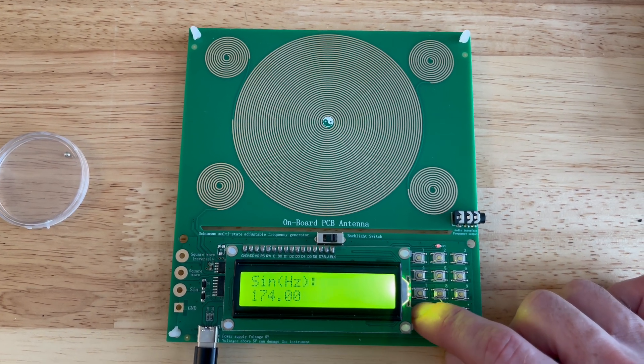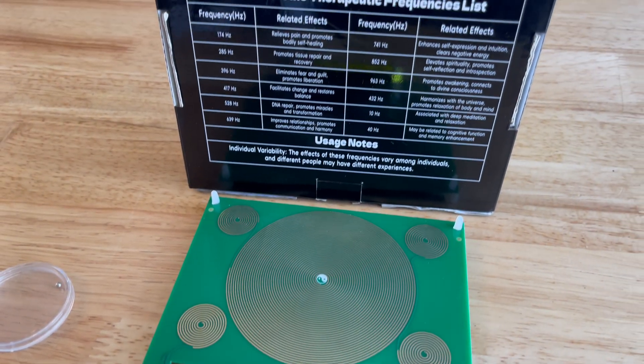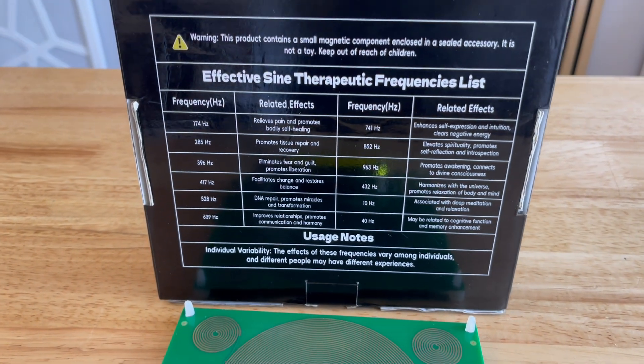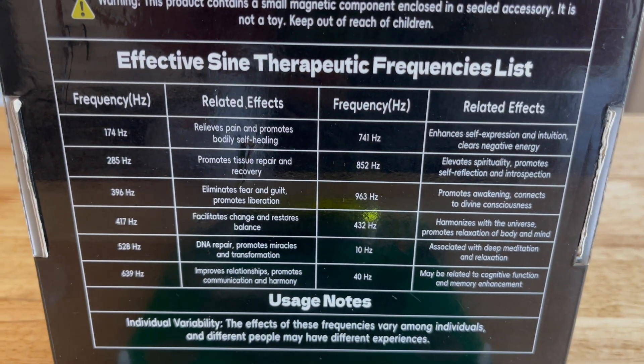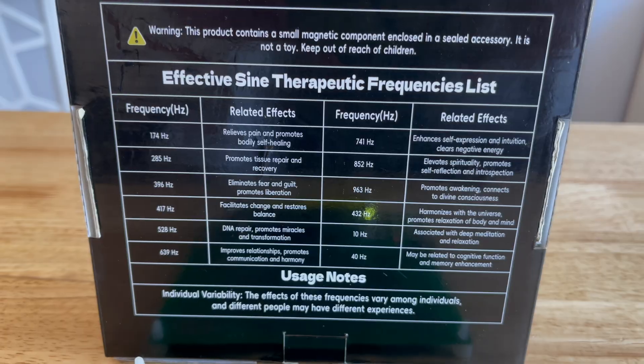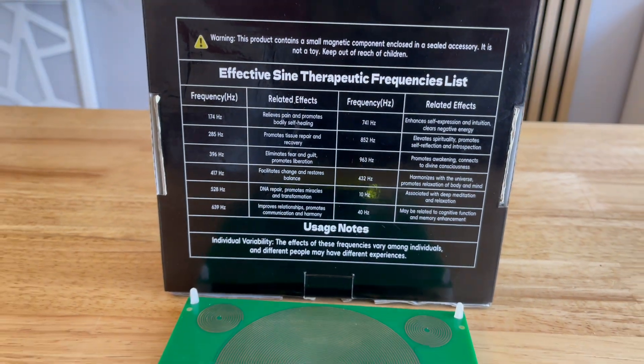If you're wondering what frequency is going to work best for you, you can check out the back of the box — it shows you a bunch of different frequencies to try out and the potential related effects that you'll feel. It's really helpful to look at the back of the box to see those different frequencies, so you may want to hold onto that and not toss it out when you get this.